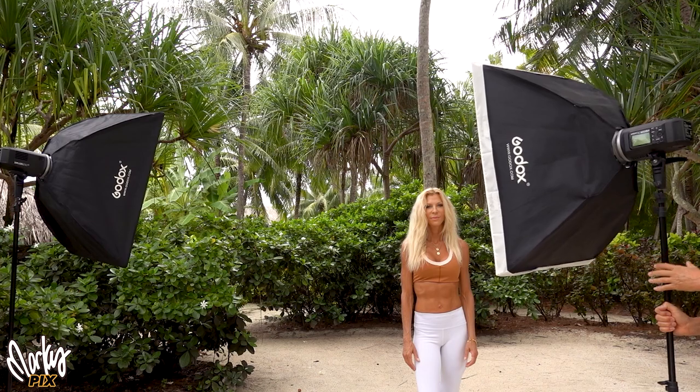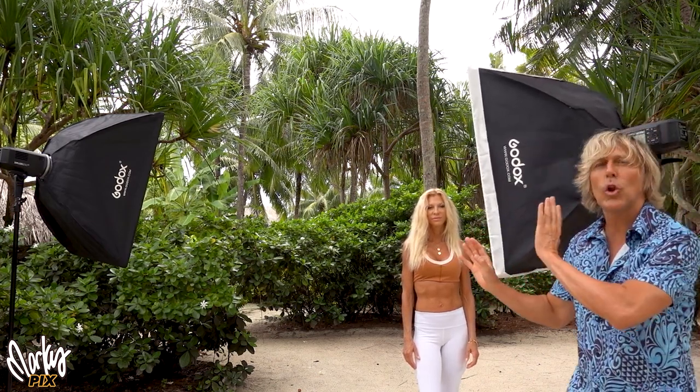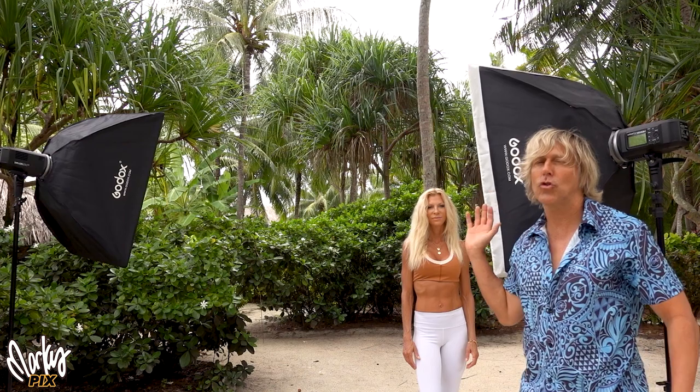Let me show you how to use one softbox and the best way to use two softboxes, and they're different than what a lot of people think. Most people think that a softbox should just be off to the side, because it creates light on one side and lightly wraps around, causing soft shadows on the other side.